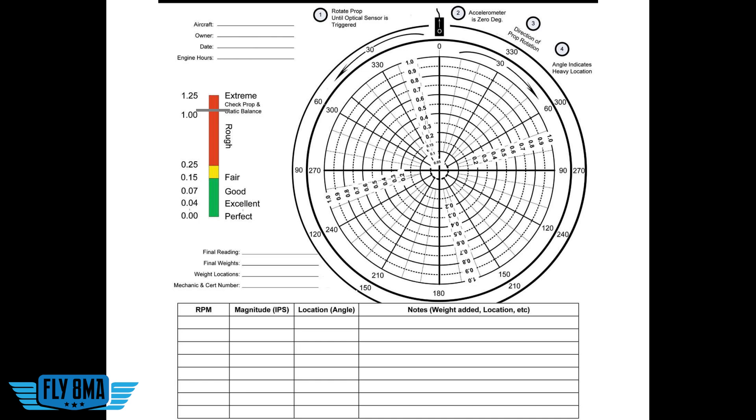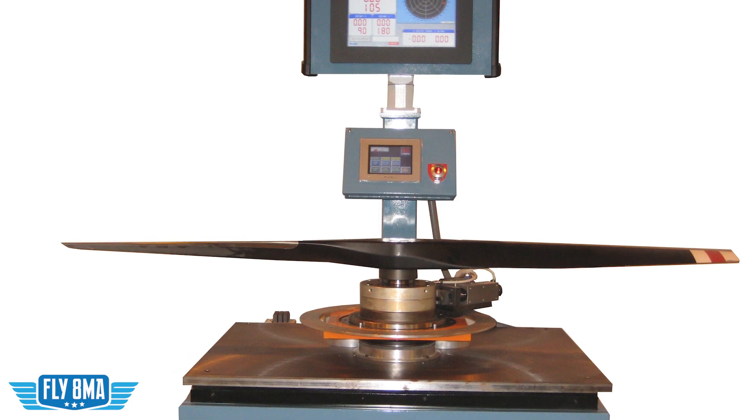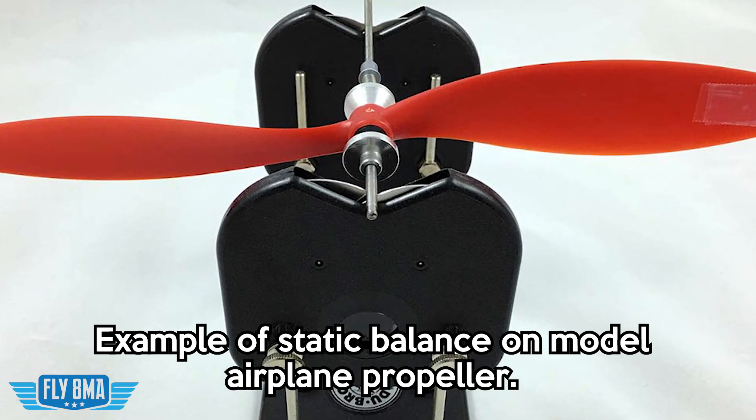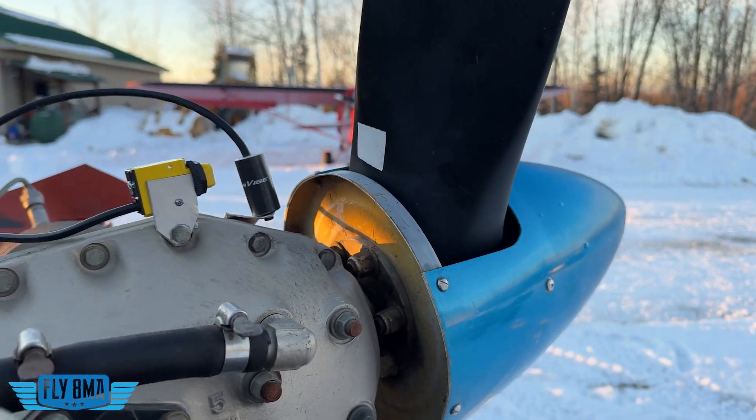Now for starters, that's a huge number. We should be seeing something more in like the 0.5, 0.6, 0.8 range — anything over one is pretty much on the line of, hey, this propeller needs to be pulled off and statically balanced. Every time the A&P was grinding on this thing at annual, taking some chips out of it, the likelihood that they evenly balanced the left blade and the right blade and kept it all within balance is kind of slim. So the propeller is fairly out of balance, but we're going to see what we can do to try to improve this — at least make it better than it is. Even if we can't get it to a perfect scenario, a good IPS number is going to be something below 0.1.